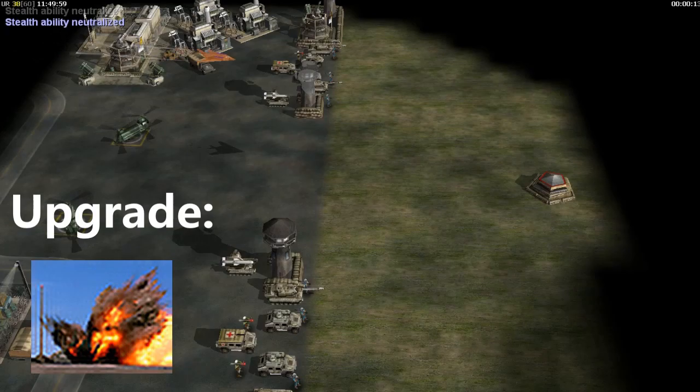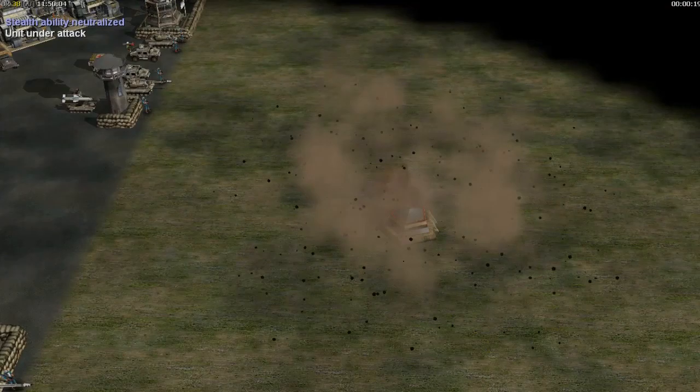The Bunker Buster is an upgrade to the U.S. stealth fighter and the Aurora, designed to penetrate garrisoned buildings.